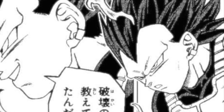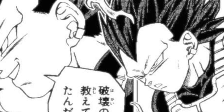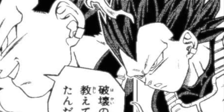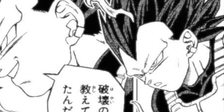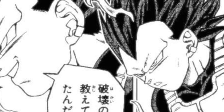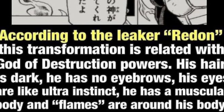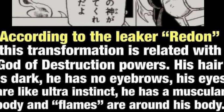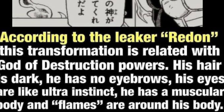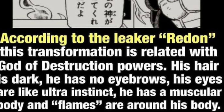Hopefully somebody was able to bring this into an anime form so we can really get a feel for it. It's tough to make a judgment call when we just have these pictures and don't even know if it's legit. According to Redon, the transformation is related to god of destruction powers — the hair is dark, no eyebrows, eyes are like Ultra Instinct, muscular body with an aura. I'm 50/50 on it right now, truly.